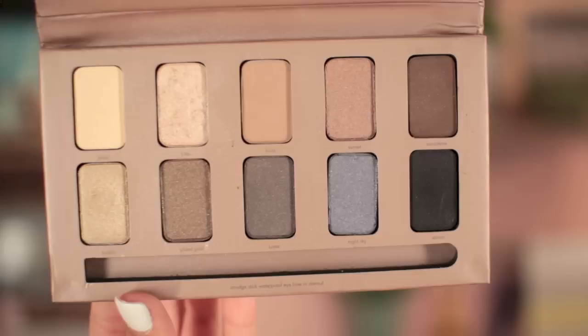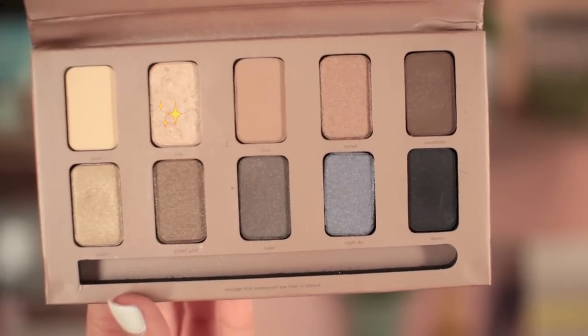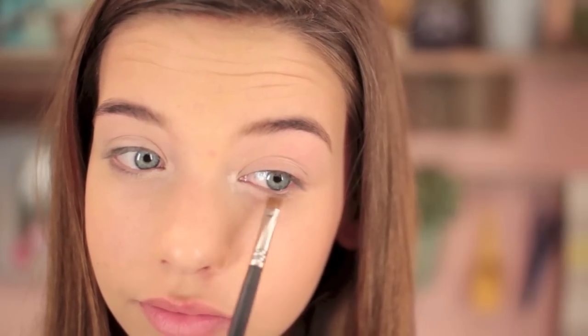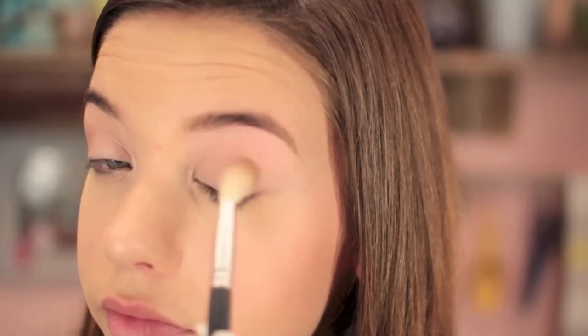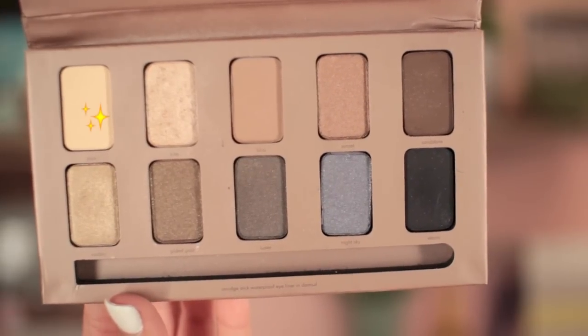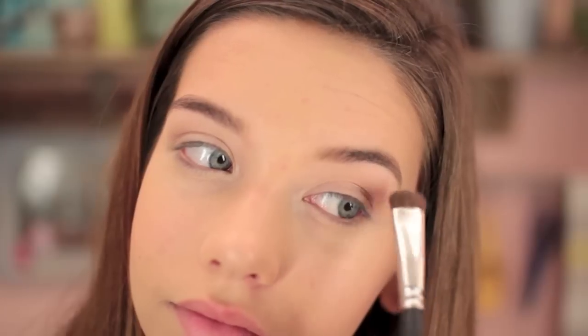This is the Stila in the Light Palette, and I'm taking the two first colors, blending them together so it's not too shimmery but not too matte, and applying that to my lid. Then taking just the shimmery color, I'm applying that to my inner corners to brighten them up and make them look more awake. Then I'm defining my crease with the color Bliss on a fluffy dome-shaped brush — just a little bit of color, nothing too dramatic. The matte light color goes underneath my brow to lift and highlight it.